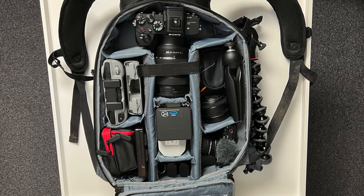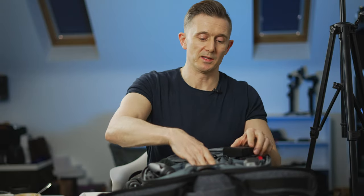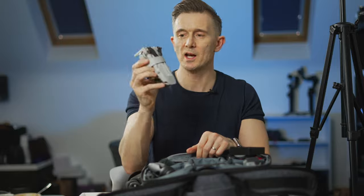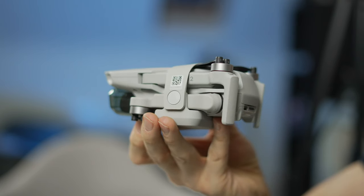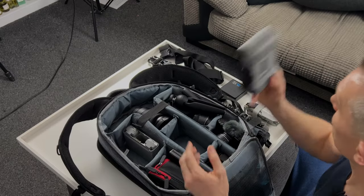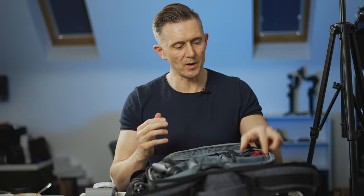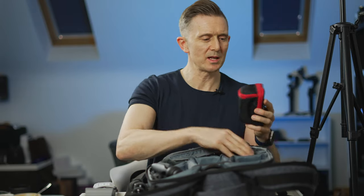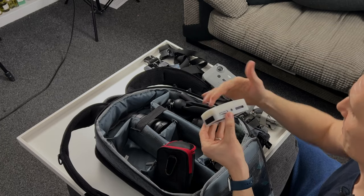I'm hoping to get some drone shots when I'm there, so I have the DJI Mini 2 - just the tiniest little thing, perfect for traveling - along with some ND filters, the Mini 2 remote, and spare batteries. I've also got this little Aperture light which I love. I've used it quite a bit - you can use it with the diffuser on the front, or take it out for an even smaller profile.